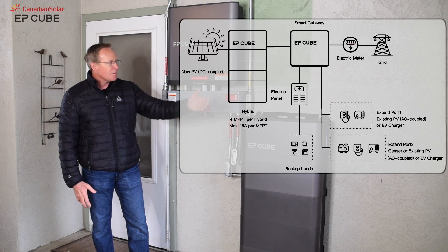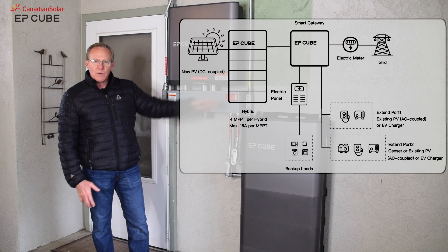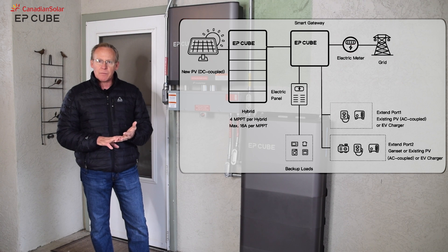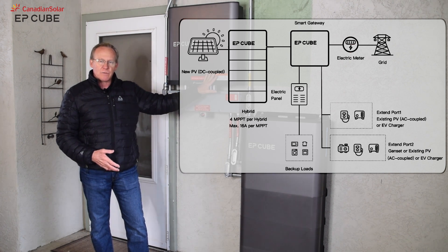It connects to the grid, of course. From the gateway, we have two outputs: we have EV charger output and we have the ability to connect an interface with an AC coupled solar installation. If you already have solar, you can connect it right into our gateway.